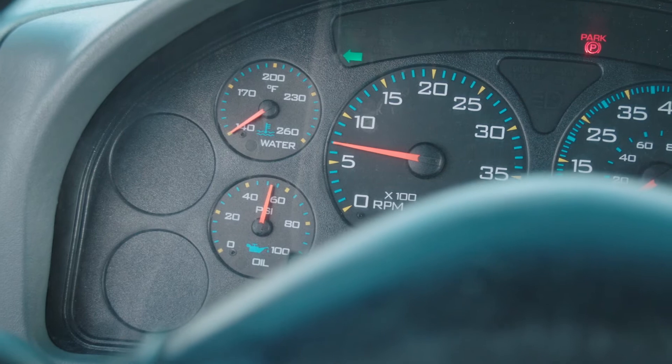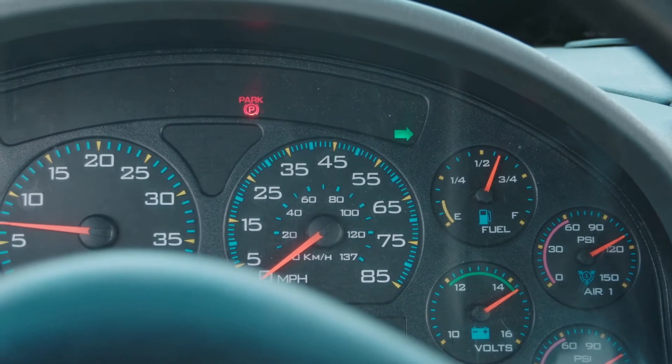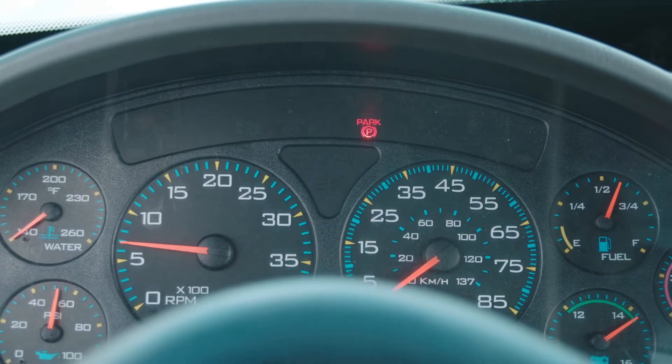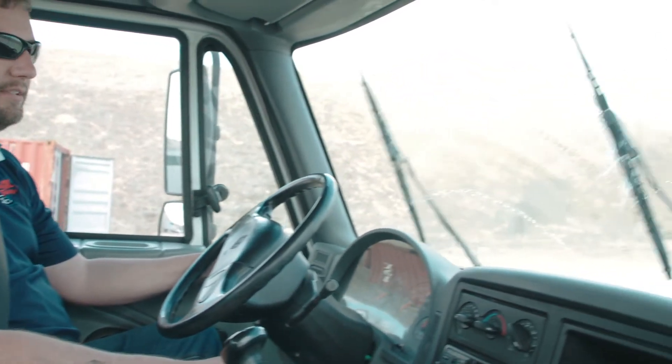I'm also going to make sure to check my left turn signal is working on the dash, my right turn signal, my hazard lights, and the high beam indicator. We're also going to check our windshield wipers — we want to make sure that they work properly and the fluid sprays.